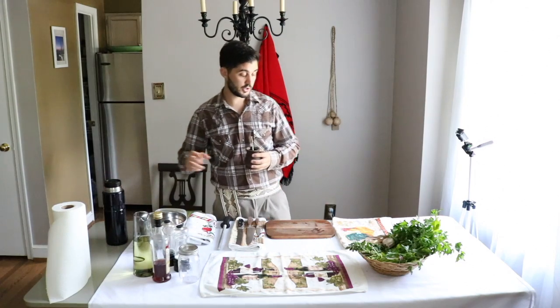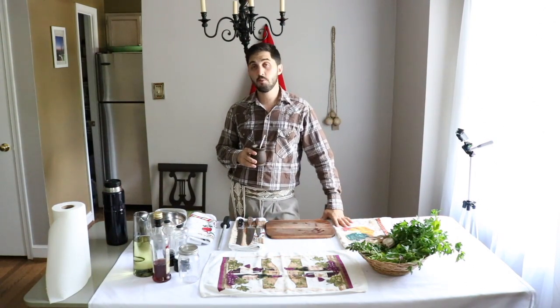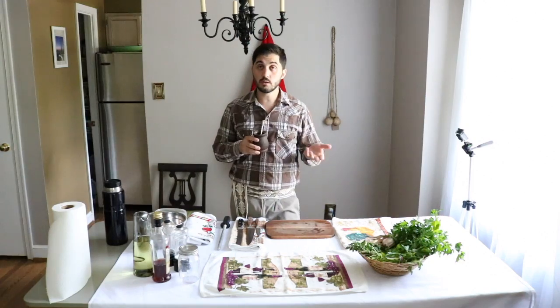Hi everyone, this is Argentine Chef and today I want to show you how to do the famous Argentine sauce chimichurri. It's a really simple sauce — it's basically pickled herbs.